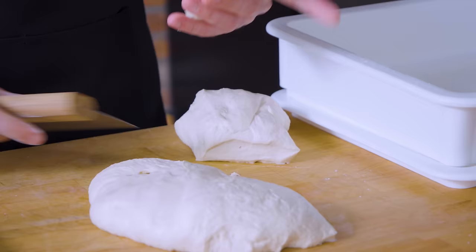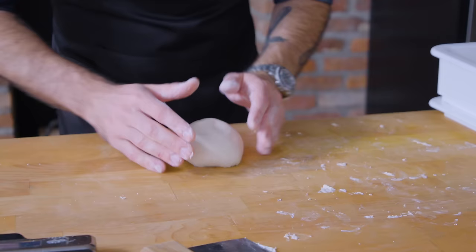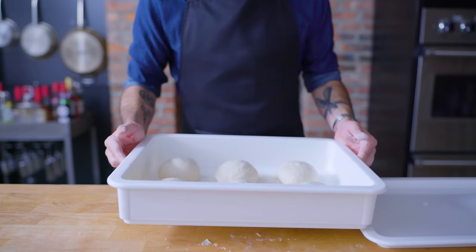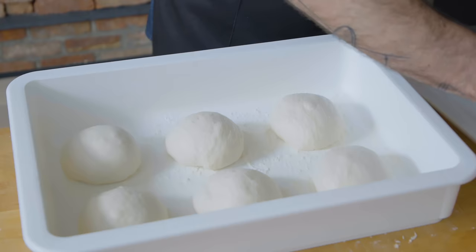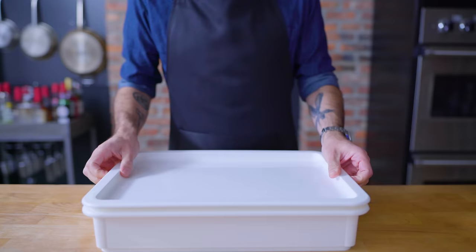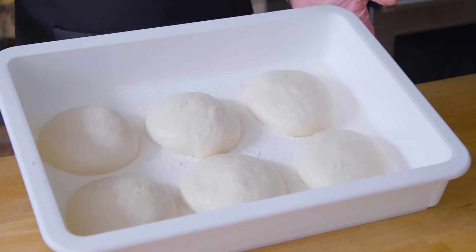Whether you cold fermented for days or just bulk fermented for a couple of hours, it's time to divide and shape the dough. I'm dividing into six equal pieces by weight to ensure accuracy, then shaping into balls by rolling the dough between my hands and pinching the edges down underneath to pull the top taut. We want our dough balls as perfectly round and taut as possible before placing them on a lightly floured rimmed baking sheet or in a proofing container. Cover and proof for one hour if you made your dough the same day, or one and a half to two hours if the dough is refrigerator cold.